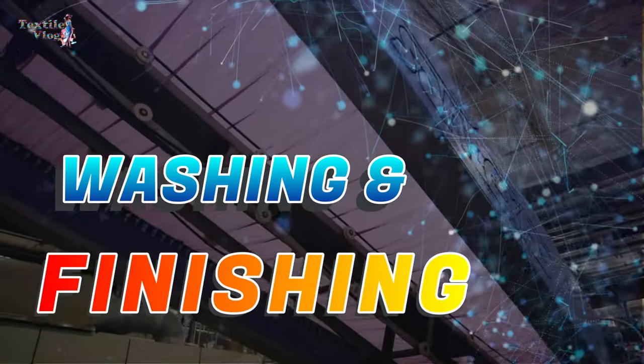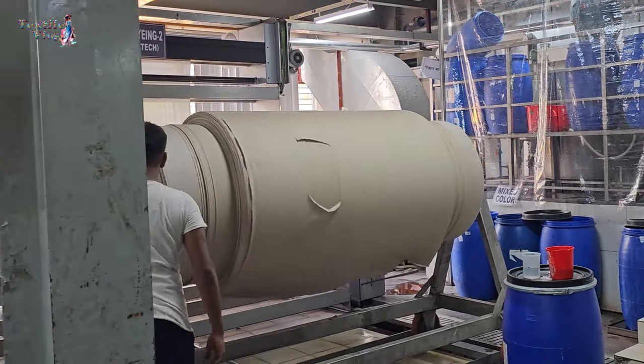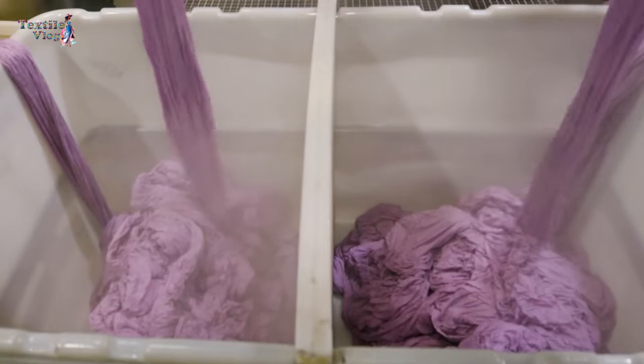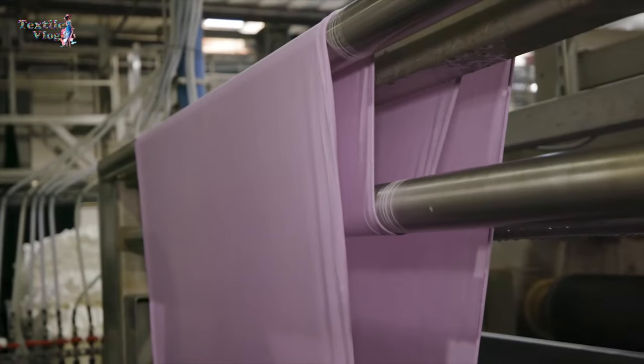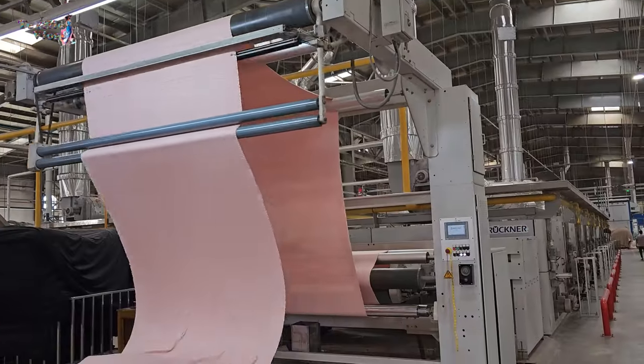Washing and Finishing. After the aging period, the fabric is unwrapped and excess dye is removed by washing. Any unfixed dye is removed from the surface. The fabric is then dried and any necessary finishing steps are carried out.